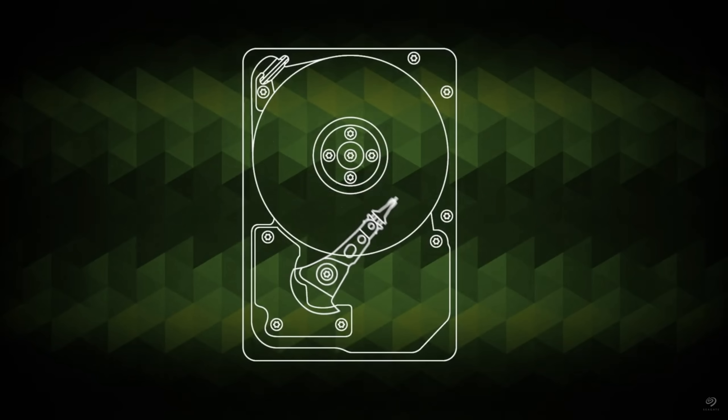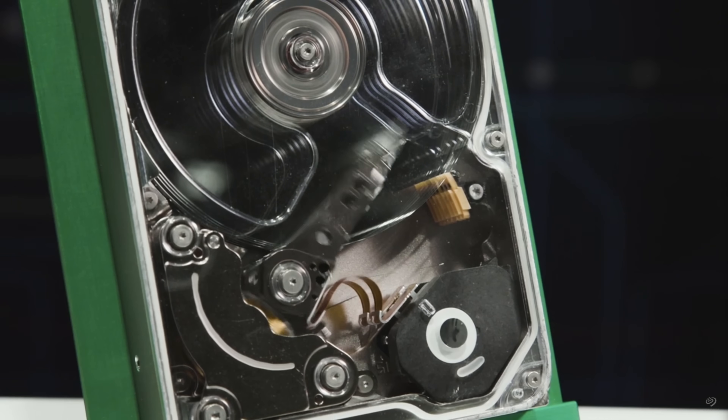Why not take the actuators and split them into independently operating actuators, and then take a single physical drive — this is a SAS model of the Mach 2 — and have it show up as two drives. So this is 14 terabytes, or as it presents in the system, two by seven.